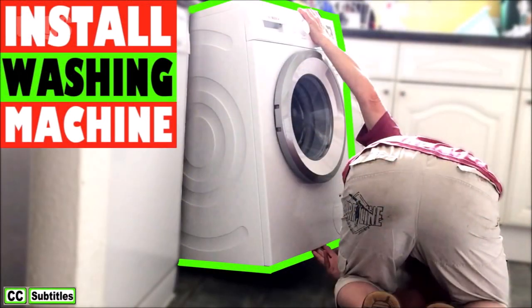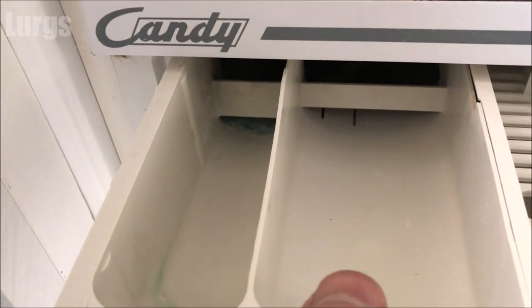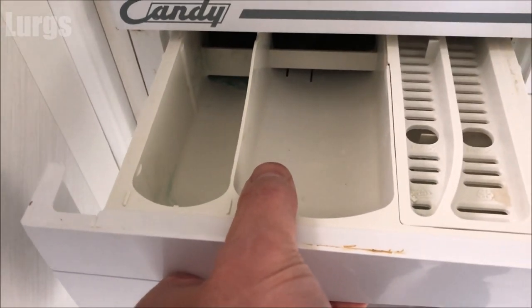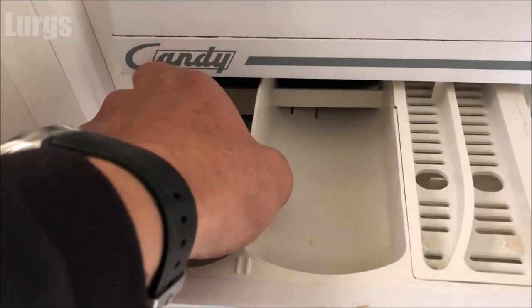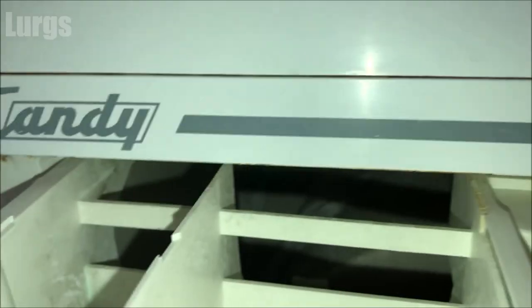Before we get started, there's a link above about how to install a brand new washing machine. This is the Candy washing machine here, and the detergent drawer is in the top left-hand corner. Just push it out until it reaches a point where it won't go any further, then lift it up at the front and pull it out — it's just got some small clips holding it in place.